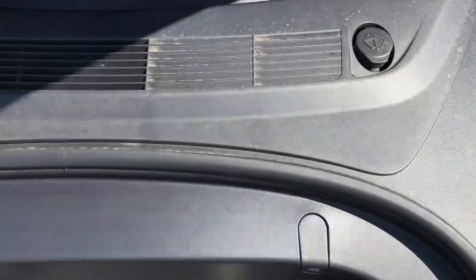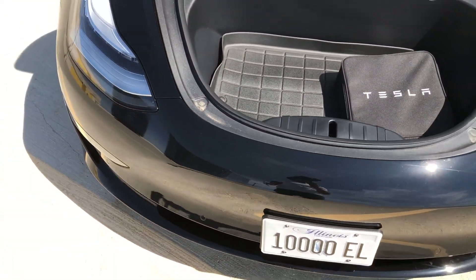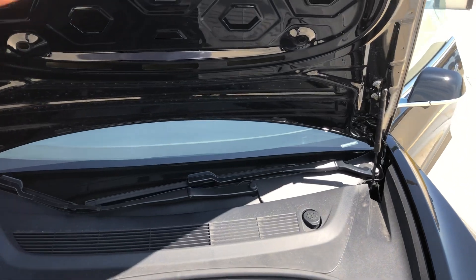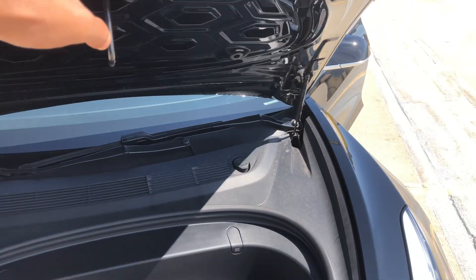Right here is where you add windshield washer fluid. You could put a couple of bags in here, but not too much can go in the frunk. When you're done with it, you just simply close the hood — or the frunk, whatever you want to call it — just like this.